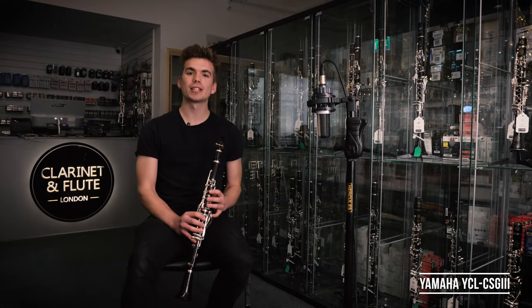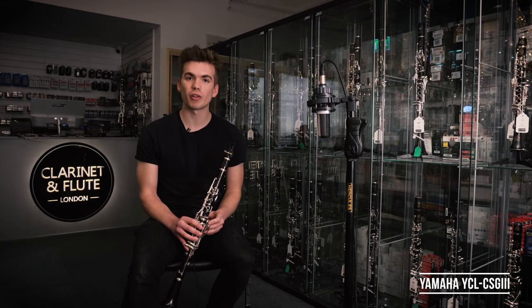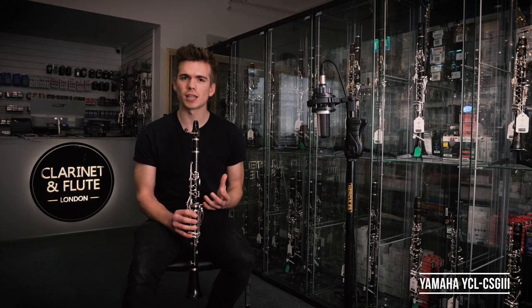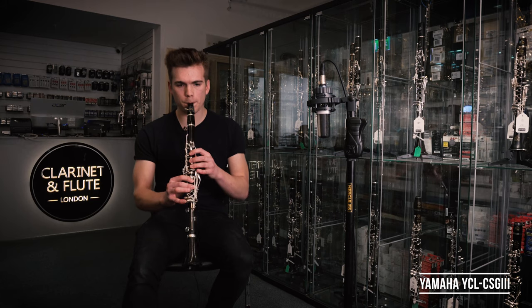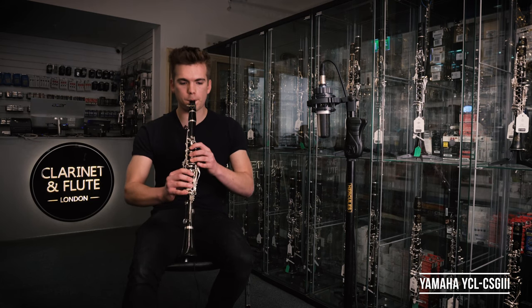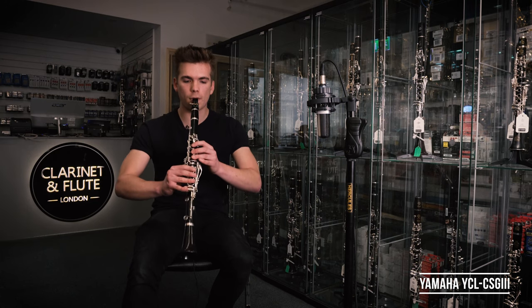So this is the Yamaha CSG. I was actually quite reluctant to play it as I've always played on Buffet or Selma. What I first noticed was how heavy the instrument is and how unfamiliar it felt to me. But once I started to play it, I thought it was absolutely stunning, in particular the lower register. I just find it to be such a beautiful and mellow tone and I can't really get enough of it.